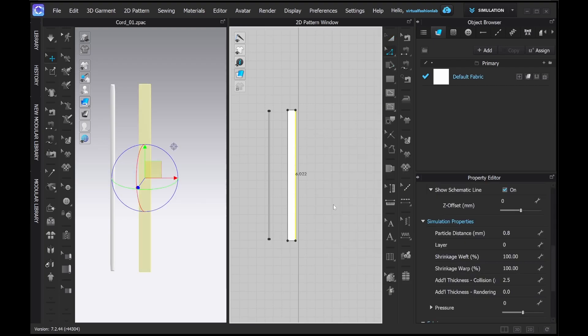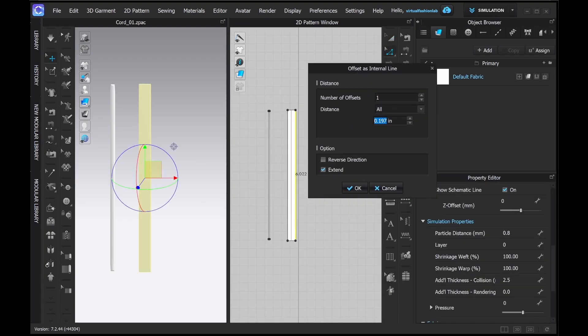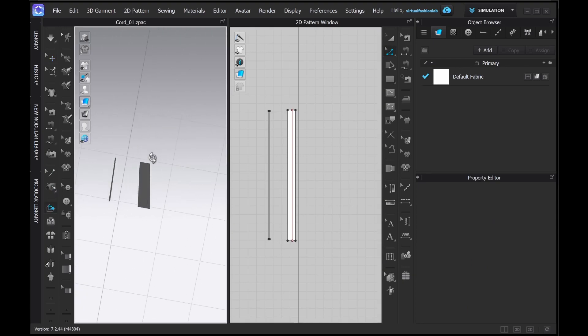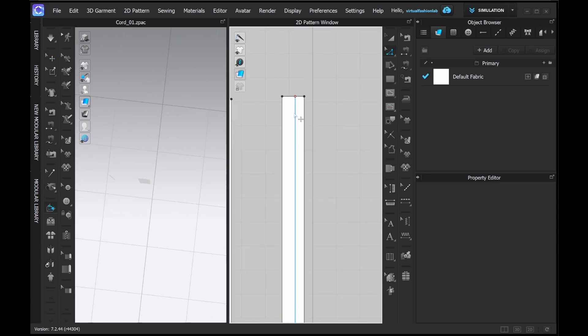I like the alternative way more because it's much better when you start applying different textures or print layouts — the result comes out much better. So let's create the pattern piece that's a little wider, and we'll need to sew it and just make it like a circular pattern.